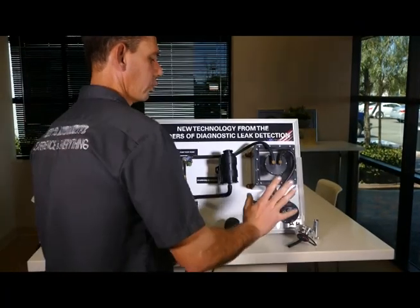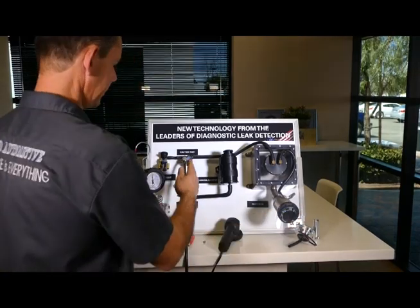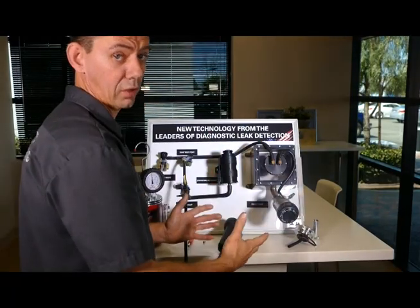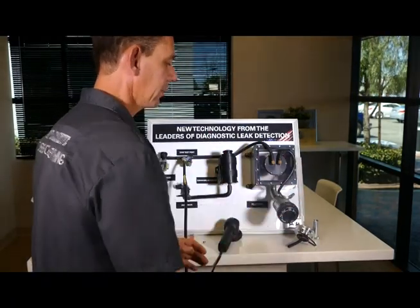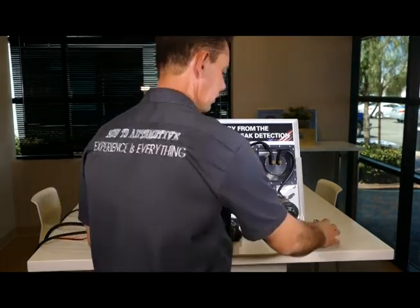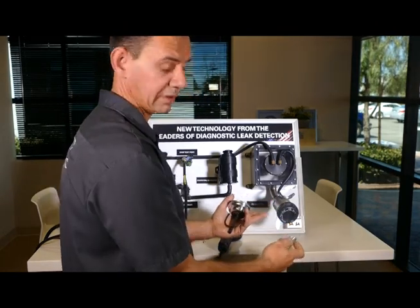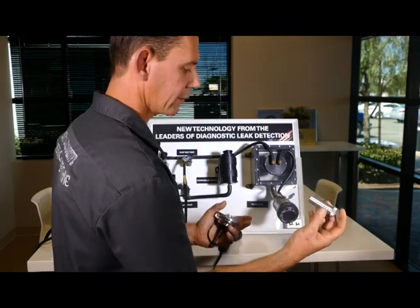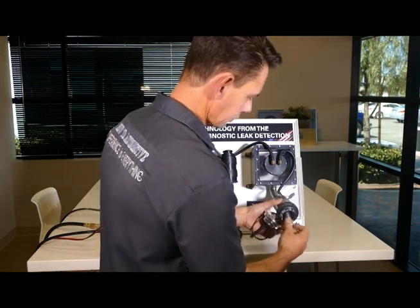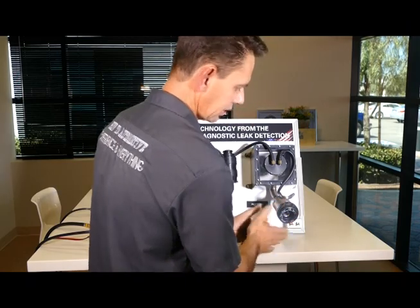One reason you'd go through the fuel neck or fuel cap is time. When you pump smoke in through another port, it has to fill a large chamber which takes much longer. So if you're worried about time, you can use something like the easy EVAP here. The application we're showing is a capless fuel system, which requires a special adapter that has a pass-through and holds the flapper doors open. You insert the adapter until it's fully seated and flush.